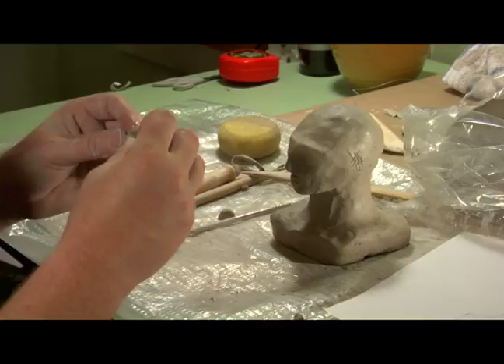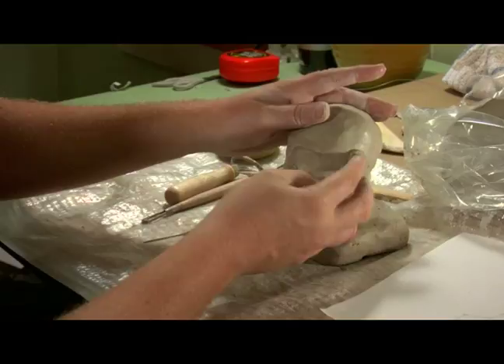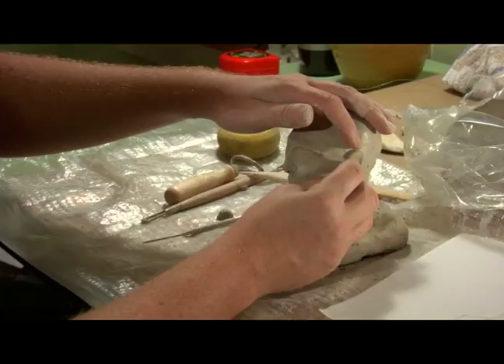I'm going to flatten it and put just a little bit of water on the back side, and as easy as that, I'm going to stick this ear on there and then I'm going to actually shape it a little bit.